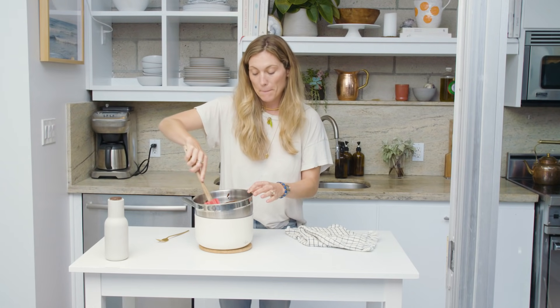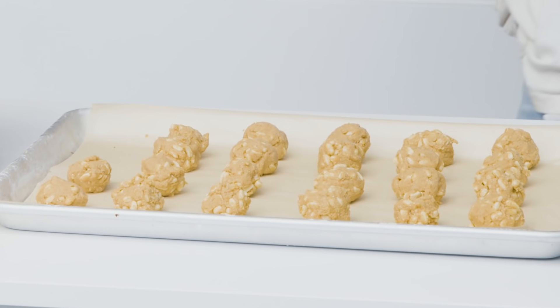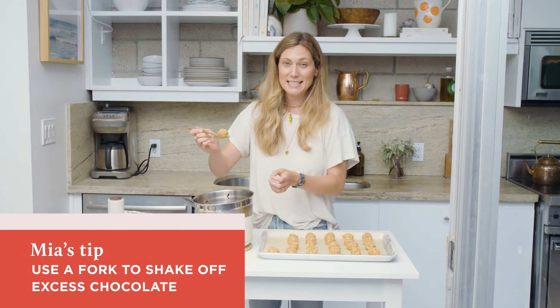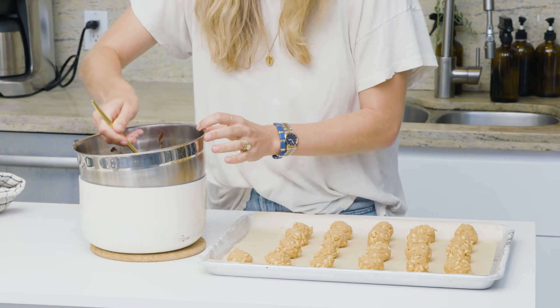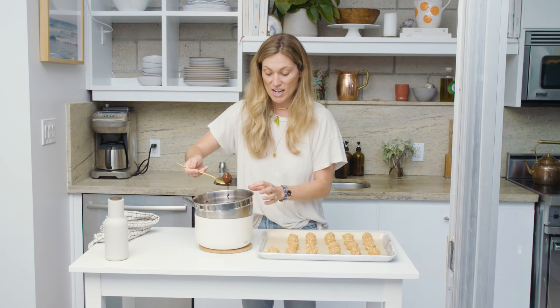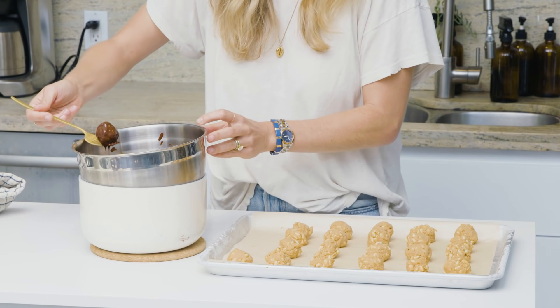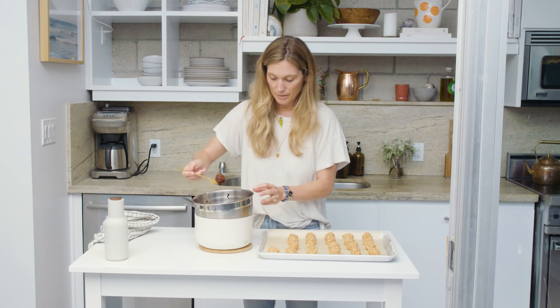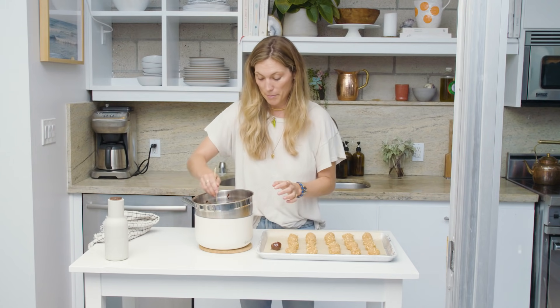Now I'm going to grab the bonbons out of the freezer and we're going to get dipping. You're going to want to work quickly here because we don't want the peanut butter to start melting in the chocolate and for the bonbons to lose shape. We're just going to use a fork to dip the bonbon in the chocolate, get it evenly coated, and then I like to shake off as much excess chocolate as possible. You can use the side of the bowl — give it a little tap tap.